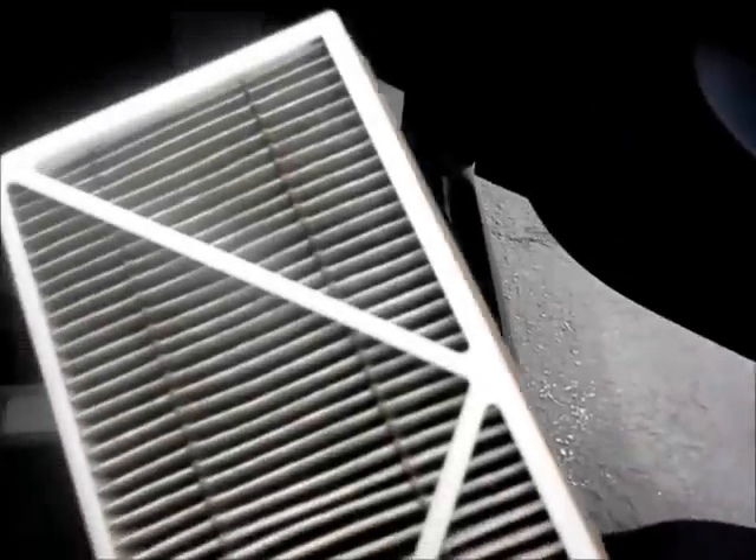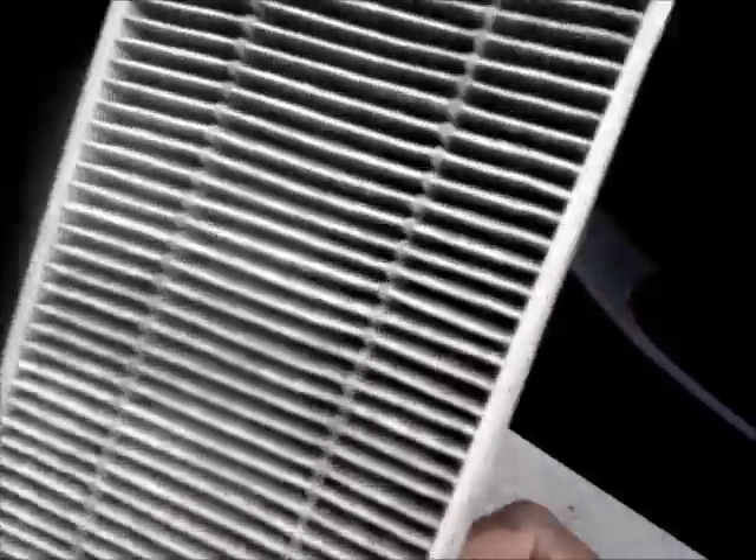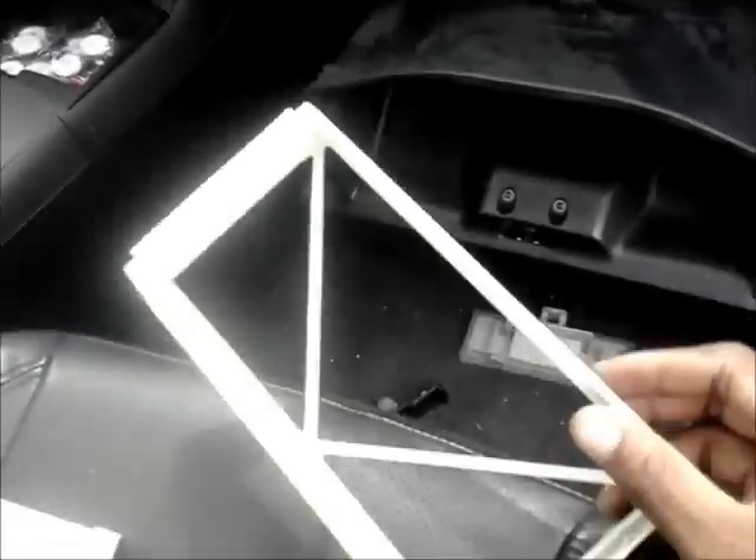Now as you can see, they haven't changed their air filter in such a long time. So I'm going to go ahead and take them all out, and it's going to look like this.